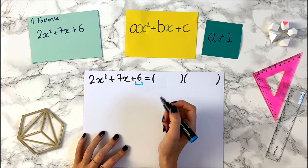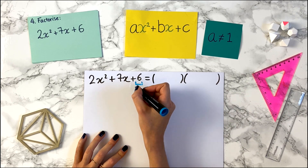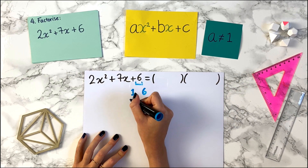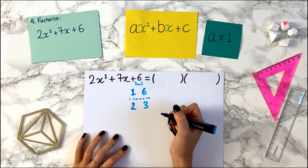Like before, what we do is we write down the factor pairs of 6 — pairs of numbers that multiply to give us 6. So 1 and 6, since 1 times 6 is 6. Also 2 and 3, since 2 times 3 is 6. And I think that's it.